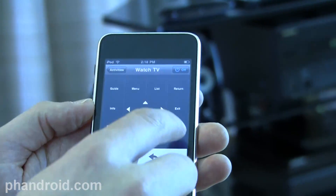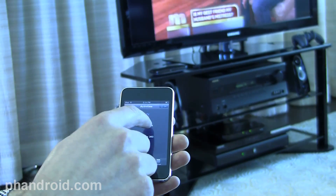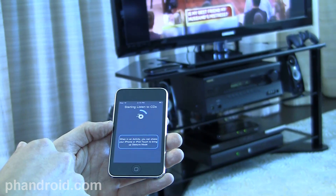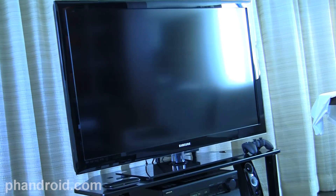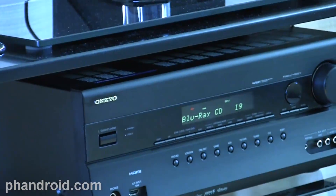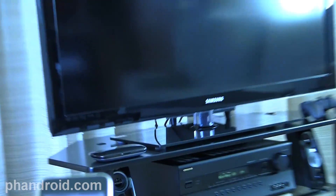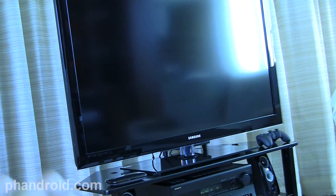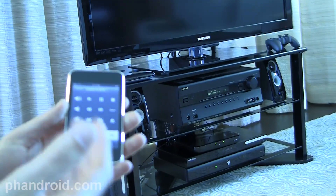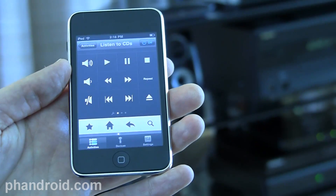When I'm done with TV and go to live TV, let's say I want to listen to music. I go to activities and press Listen to CD. What's happening here is it's turning off my TV, changing my receiver to my Blu-ray CD player, and now I can press play and be listening to music. There's no additional hardware on the smartphone — it's just taking advantage of the Harmony engine that resides in the Logitech companion box.